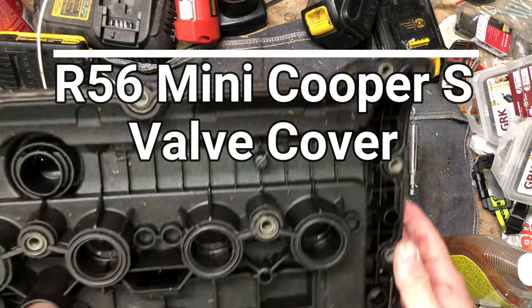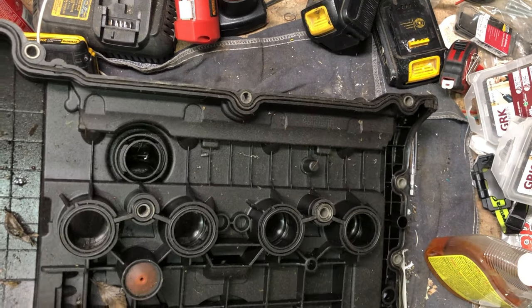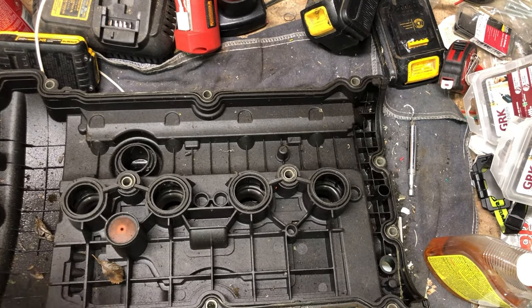All right, so you can tell by how dusty this thing is that I've been putting this one off for a while. Here's some paper towel.